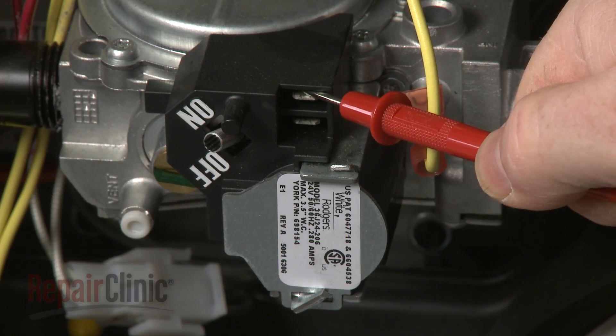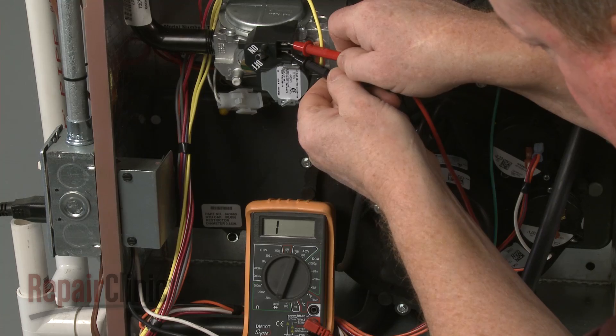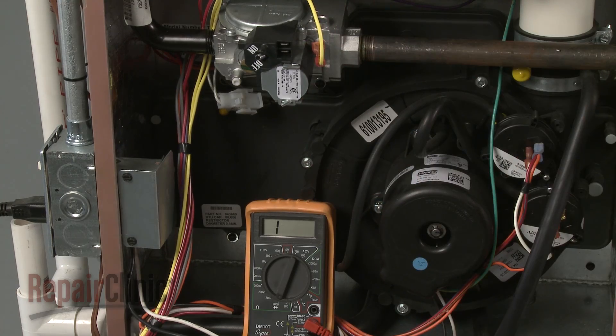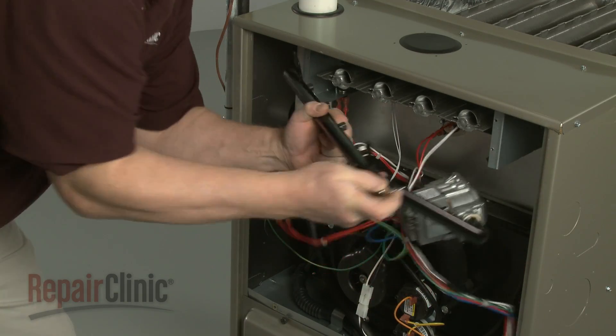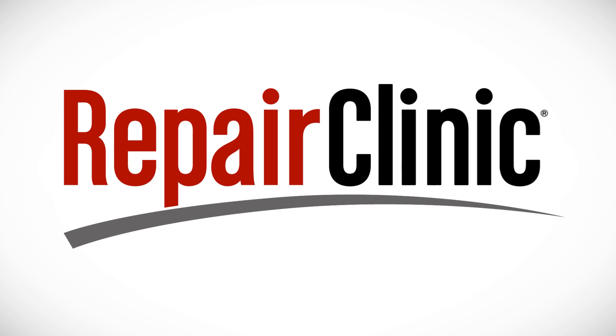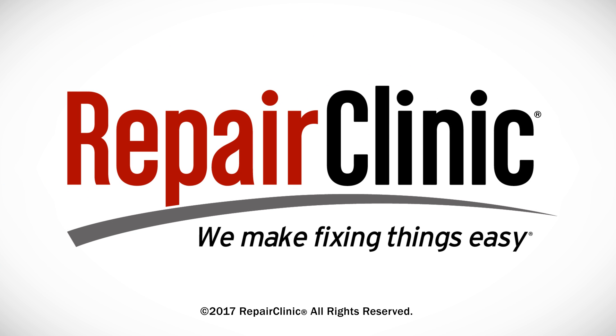Once you know how to properly use it, a multimeter is a great troubleshooting tool, one that can help identify a defective component and save you time and money on your next repair. At Repair Clinic, we make fixing things easy. Thank you for supporting the production of these videos by purchasing your parts from our website.